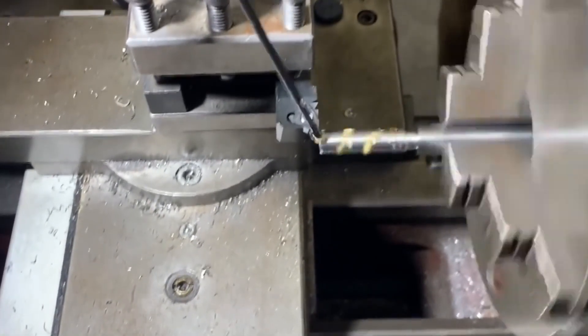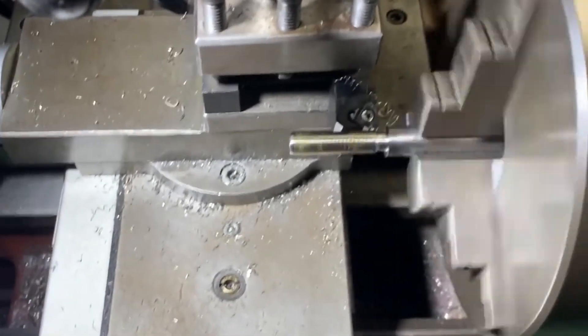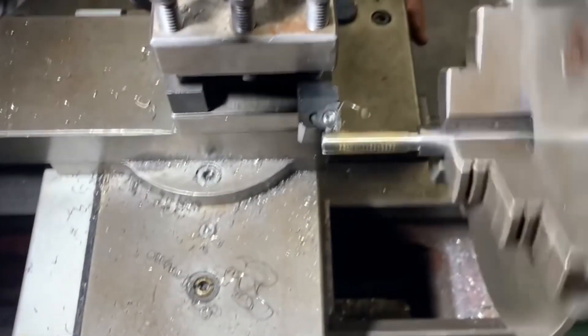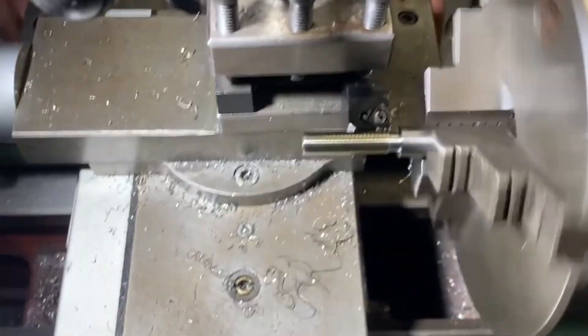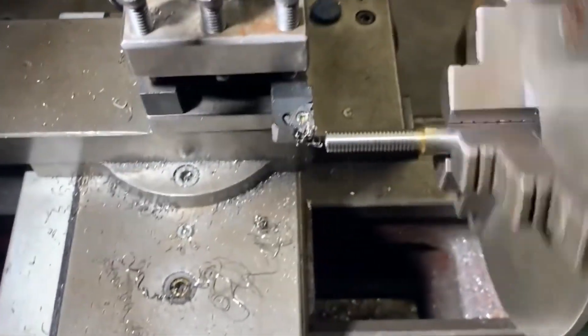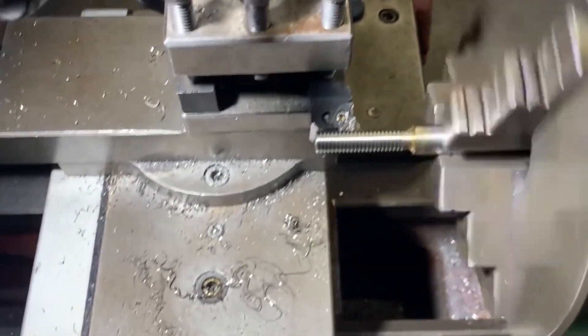You're probably asking yourself: what is happening here? Why is he not using a 3/8x16 die nut? And the answer to that is it's a long weekend, all the stores are closed, and I wanted to get this done. So despite my inner laziness, I decided to turn the thread on the lathe.